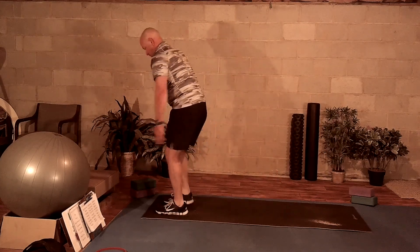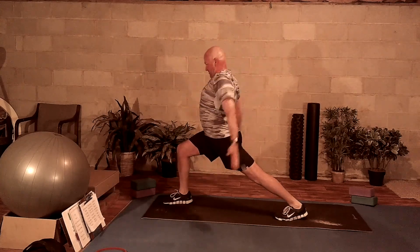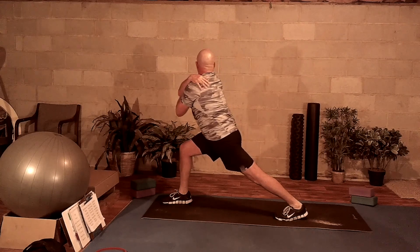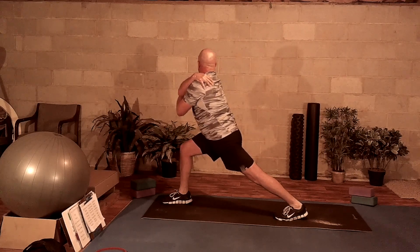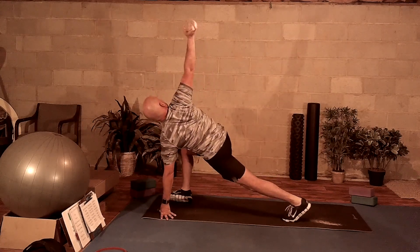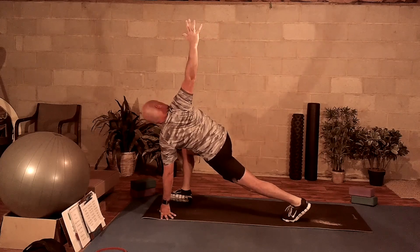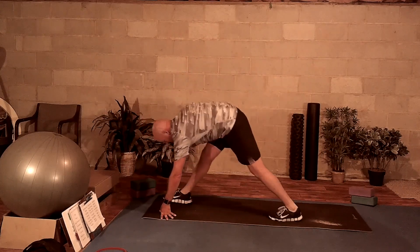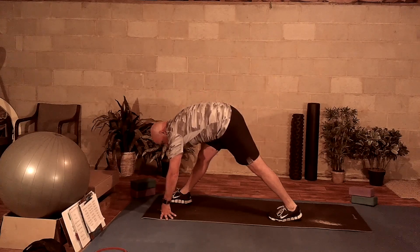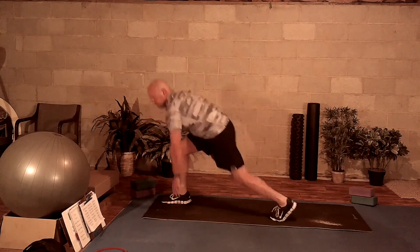Bring yourself back up to the front. Step back with the left. Nice deep breath in, arm circle. Grab your right elbow and do an arm cross pull. Breathing in, breathing out. Plant that left hand and reach to the sky. Breathing in, breathing out. Straighten your right leg and get a nice stretch through your butt and hamstring. Breathing in, breathing out.